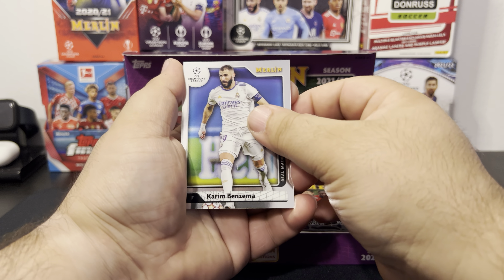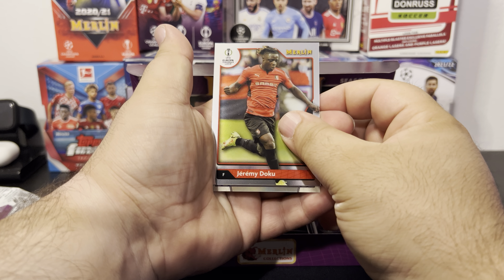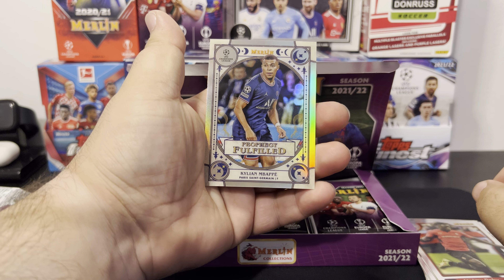Alright guys, first pack — four cards in a pack. I don't remember if there's numbered or non-numbered cards but let's find out. First card is a Benzema — it's a special one, got that white border on the bottom. Oh look at that scratch! Guys, do you see that? It's a base card but it's still got a scratch.